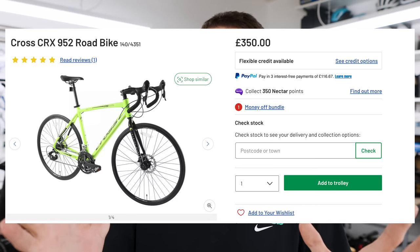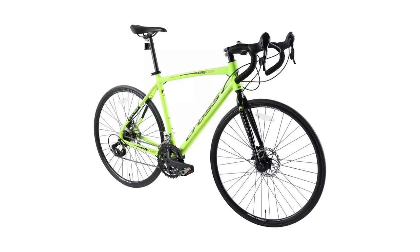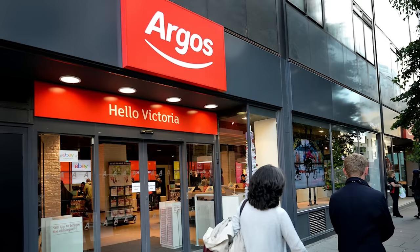Our quest to find the best entry-level bike continues. We've found this one at Argos and we want to see how it compares. Argos is a high street retailer here in the UK and they sell kids' toys, garden stuff, furniture, and apparently bikes as well. A brief look at the spec and £350 seems like an alright deal. So let's go and pick it up and see what's what.